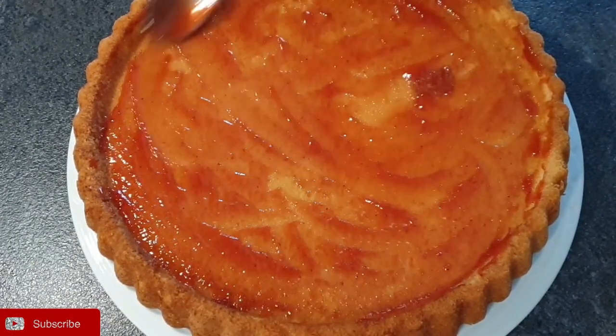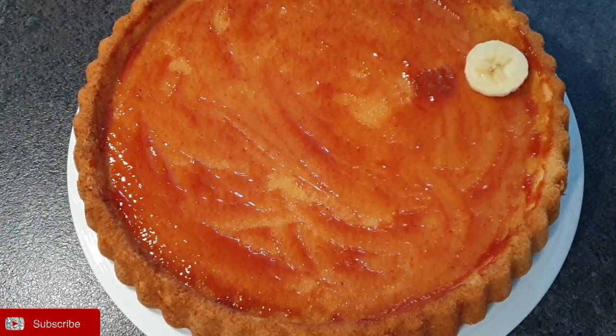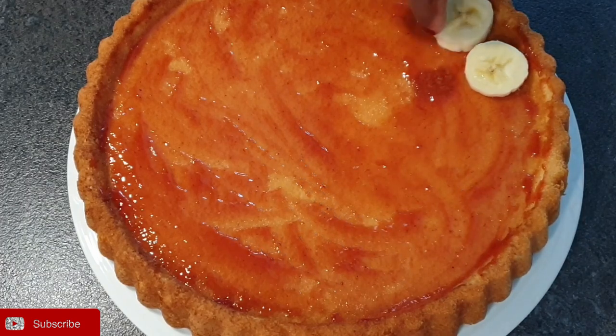Once you are done and every corner has been covered, go ahead to add in your fruits. There's no particular order of placing your fruits, so you can just do them however you want.